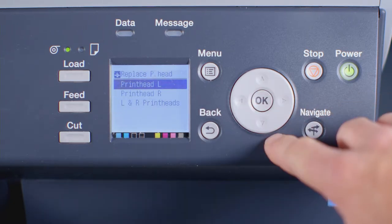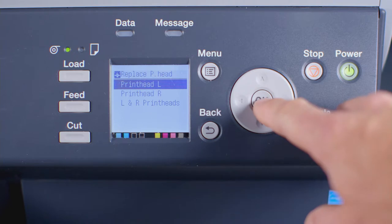You will see from the screen that you can elect to replace the left printhead, the right printhead, or both left and right printheads. Today, we'll replace the left printhead. Make your choice, then press OK.